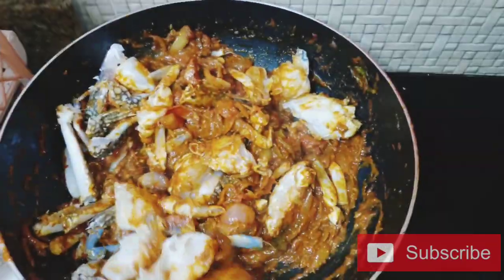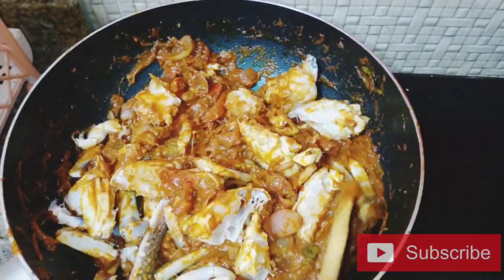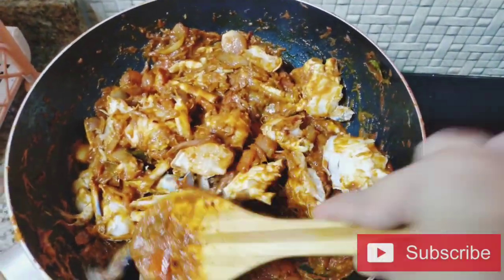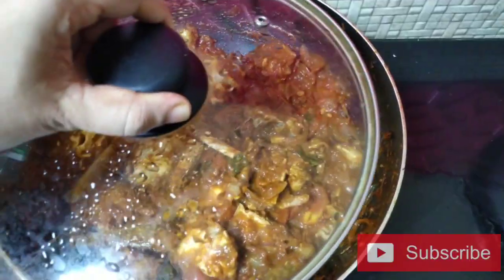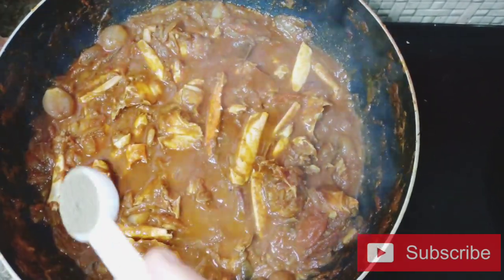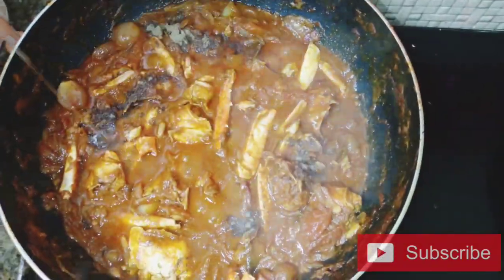Mix it well. Now we have ready to cook with 1 teaspoon of oil in the pan. Mix it in half a teaspoon of oil and mix it in the pan.